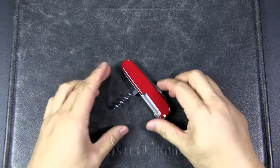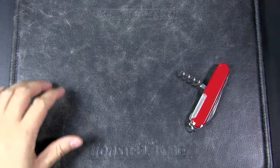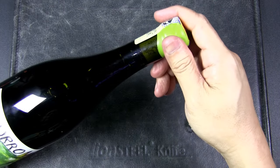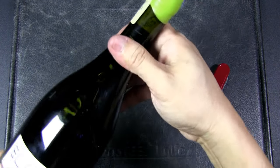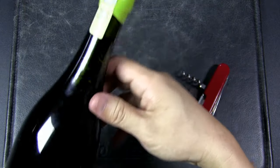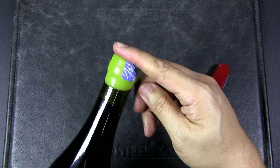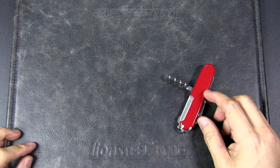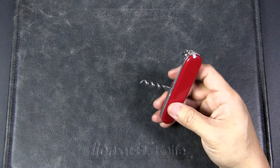Let's now move on to the corkscrew. The most obvious use would be to open a bottle of wine with a cork. For old world wines, most of them still use cork. For new world wines, they sometimes use a synthetic cork or a screw cap. This is actually from Argentina — it's a Malbec, so it's a new world wine, but it still has a cork, so that's where the corkscrew comes in handy.